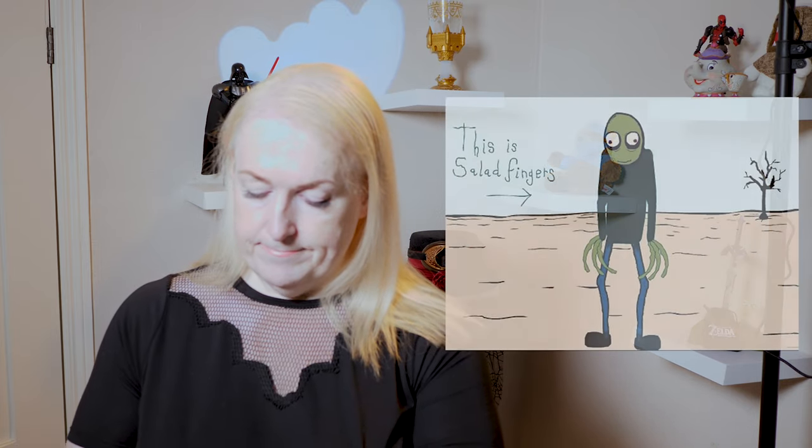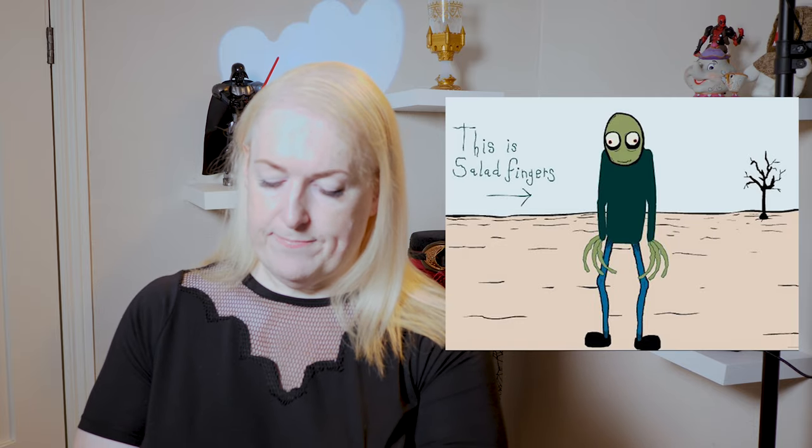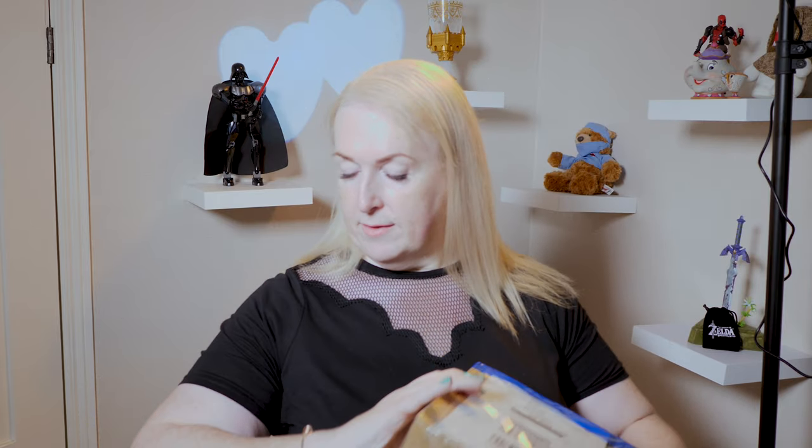A thing has come addressed to me from Hong Kong, from Chai Wan. Let's see what's inside. I think I know what this is. I really need to put a new blade in this knife because honestly it's kind of like opening it with a rusty spoon. It is what I thought it was — it's my new Witty clock!